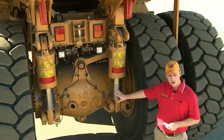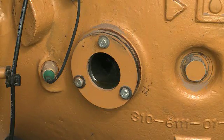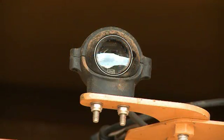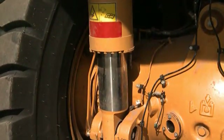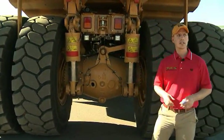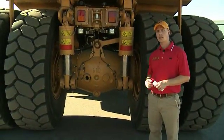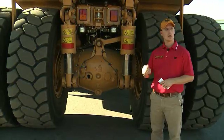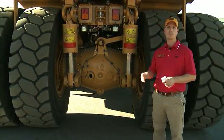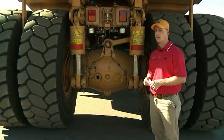On our rear axle, we do have a ground-level sight glass for viewing. We will continue to offer our rear camera on this size truck. Additionally, on the rear of the truck, we have brake wear indicators. This allows the operator during his daily walk-around and service techs during their walk-arounds to actively monitor the wear on the brakes — to know exactly if they're at 70% wear or 50% wear — so they can schedule those maintenance intervals.